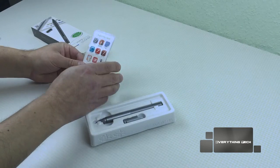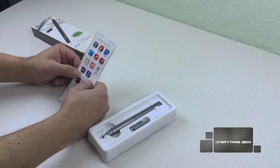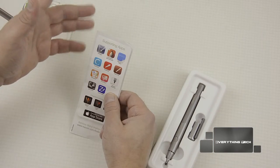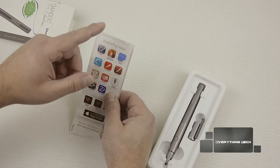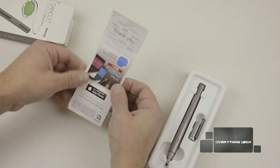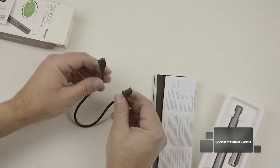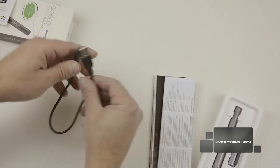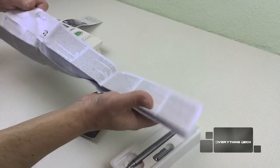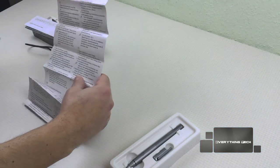The first thing is this little booklet with the apps that are supported. You've got Adobe, Zen brushes, Note Plus, and there are two apps — one for updating the pen and another which is a drawing app by Bamboo. On the other side it says thank you, and you can download the apps from the App Store. You also get a micro USB to full USB cable so you can charge the stylus.